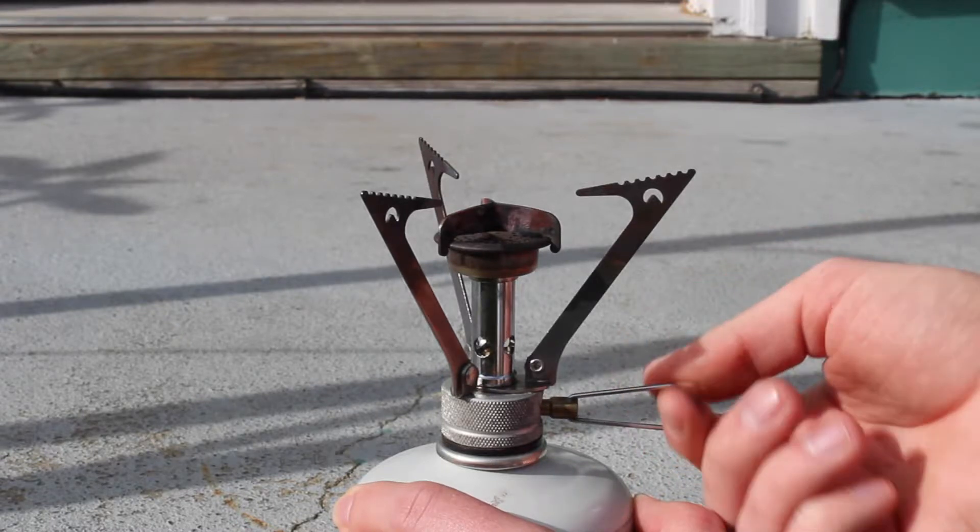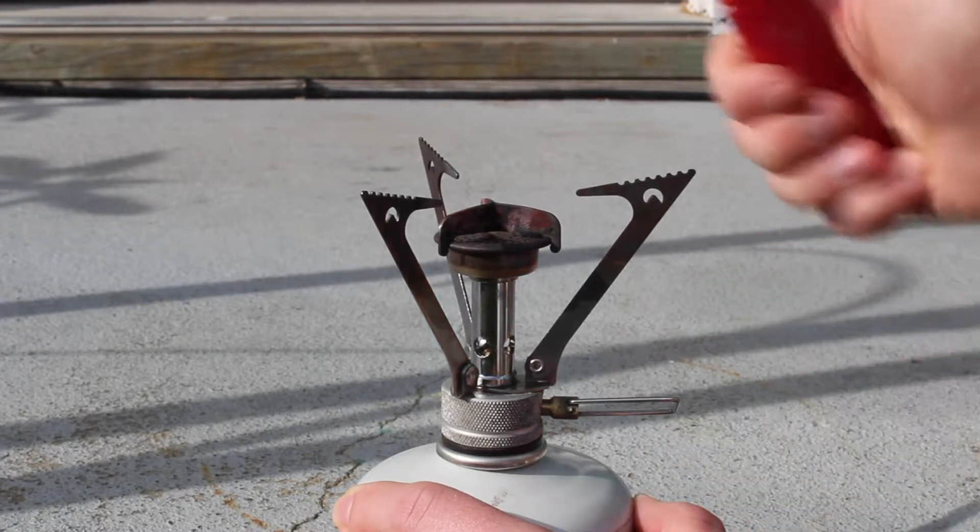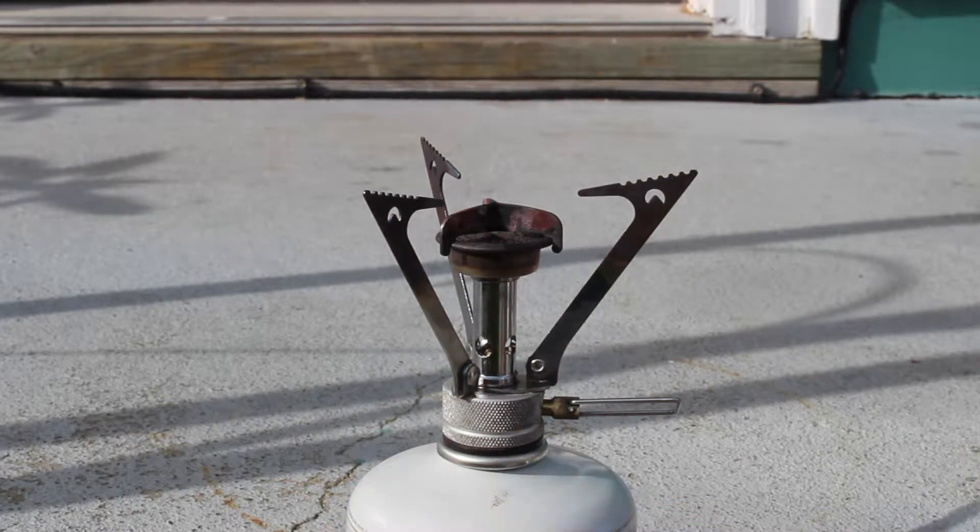Then you can open your gas valve slightly. Even though the gas is invisible, you can definitely hear when your valve is open. Then, by using a lighter or another source of flame or spark, you can light your stove.